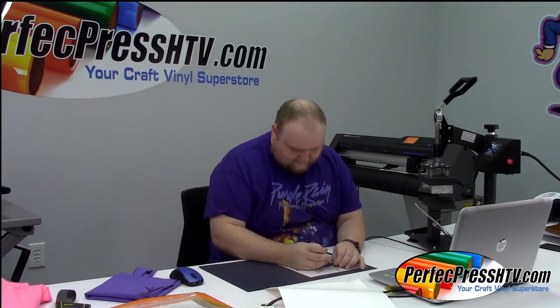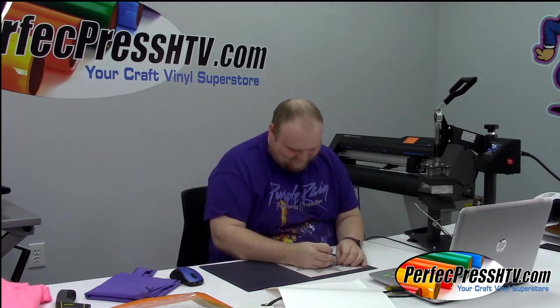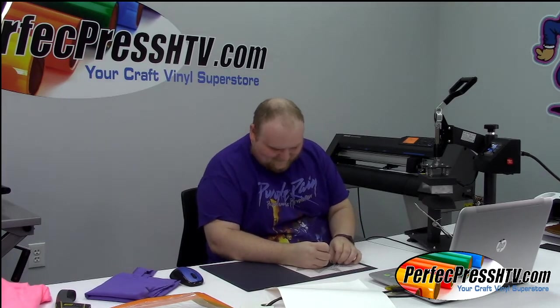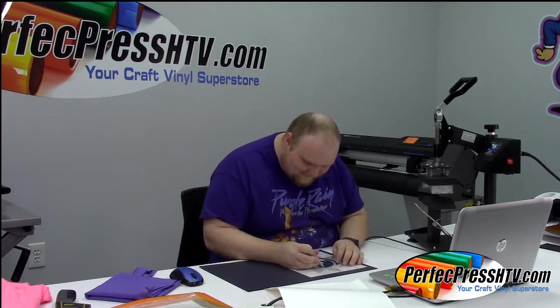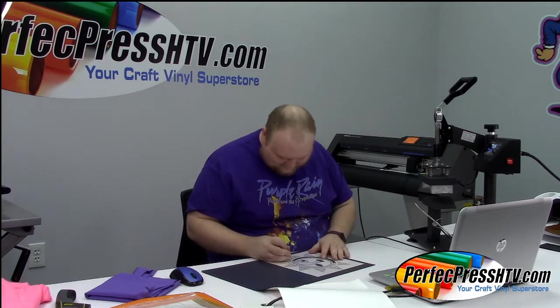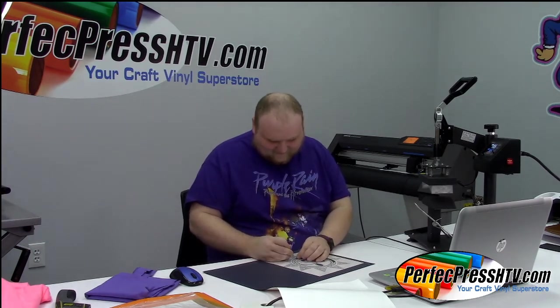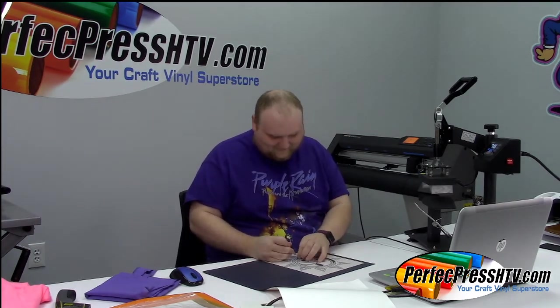Once I get this base black layer done, we'll add the other layers. I like to do this as our base layer because it's really going to keep everything in place — it's our guideline. This design is going to look so good. It was so cool that one of our co-workers insisted on having the thing I made yesterday — that's how cool it is. I feel like that happens with a good 60% of what I make here; it doesn't make it to the display shelf.